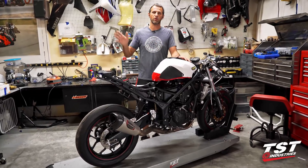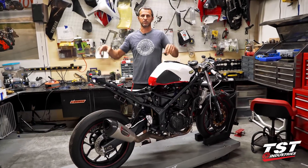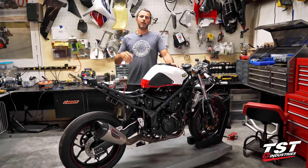We've sort of done that with our R1 where we have four cylinders — we were measuring two separate banks of one and two, and three and four. Now on this bike it's really, really crucial, and the numbers don't lie.